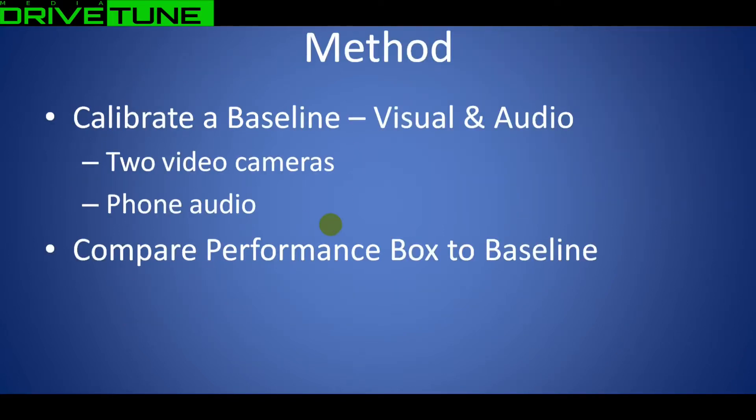So the method: first of all we needed to get a baseline - something solid that we knew was reliable. The thing we're comparing the Performance Box to needed to be accurately known. There's no point comparing it to another GPS sensor of unknown accuracy. We needed a solid baseline, so to get that we used two separate video cameras and also phone audio, and then we synced up the picture and the audio from these three sources to check that they were consistent. That's where we got our baseline from.